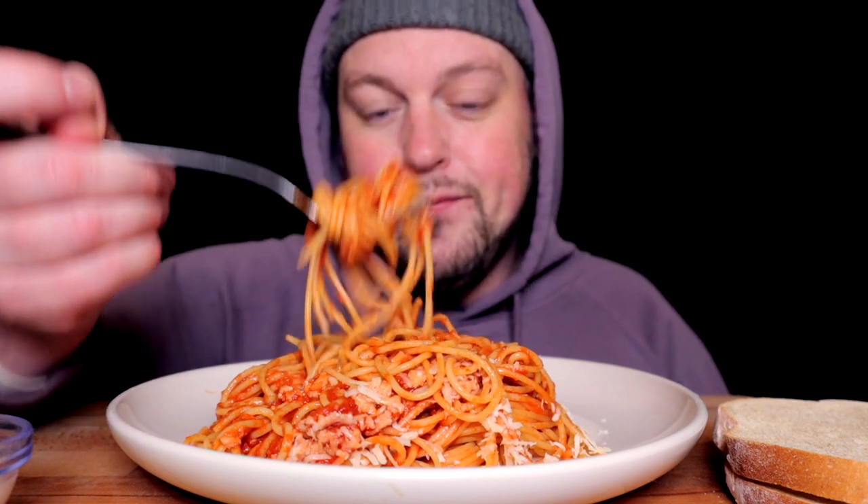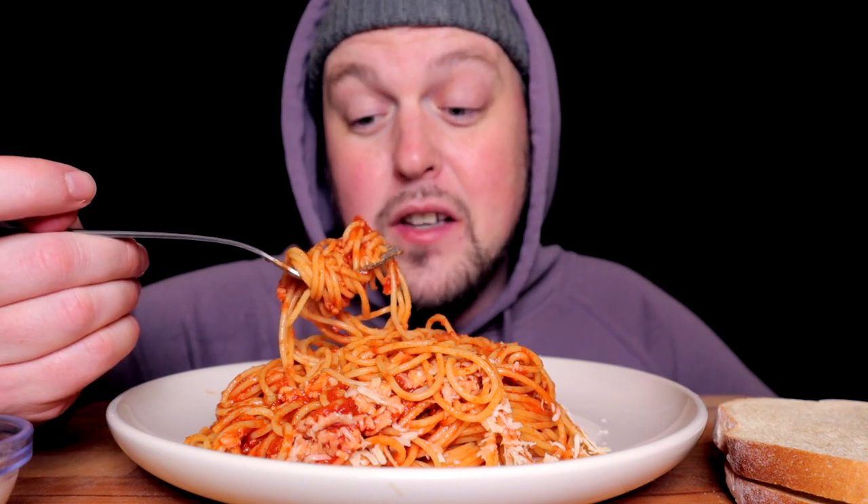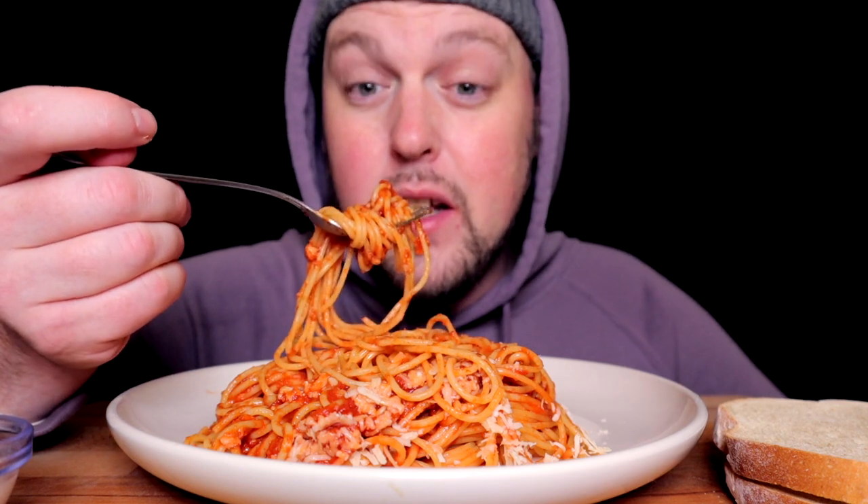I definitely lost a couple more pounds over the last seven to ten days.